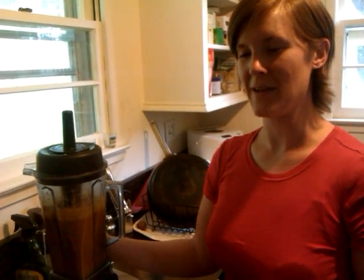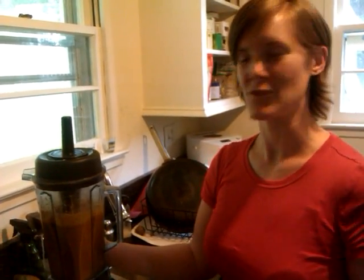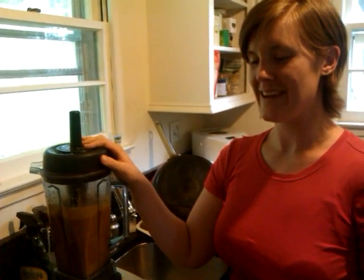So this is our dinner tonight. I'm quite excited — hopefully it'll all taste really good. The sauce tastes awesome so far. Thanks for coming to Julie's Kitchen, and I'll see you next time.